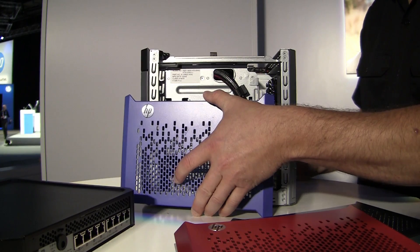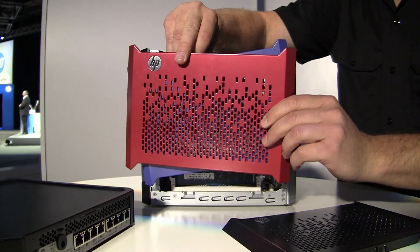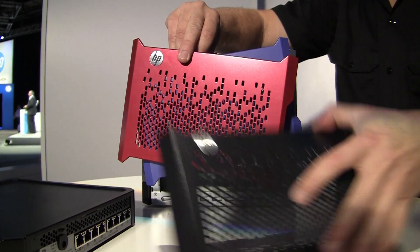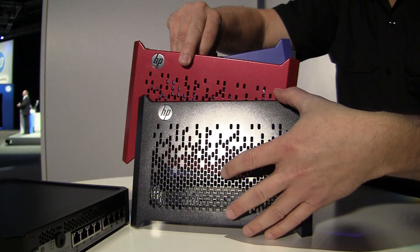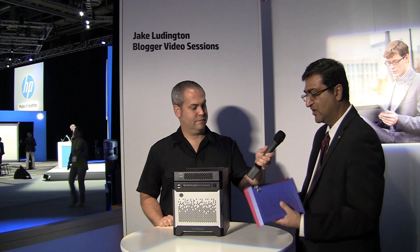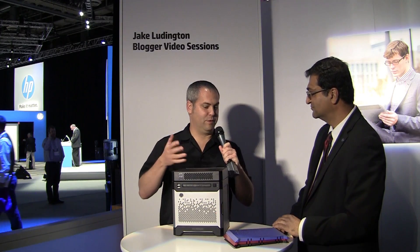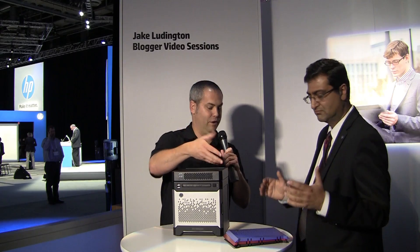It's very customizable. We wanted to give our partners the ability to customize these things for their own deployment. A company could deploy it to their customers using different colored bezels and customizable logos to put their own logo and personalize these to their own company. So if I was a reseller, I could put my company logo in place of the HP logo? Absolutely, you could do that.